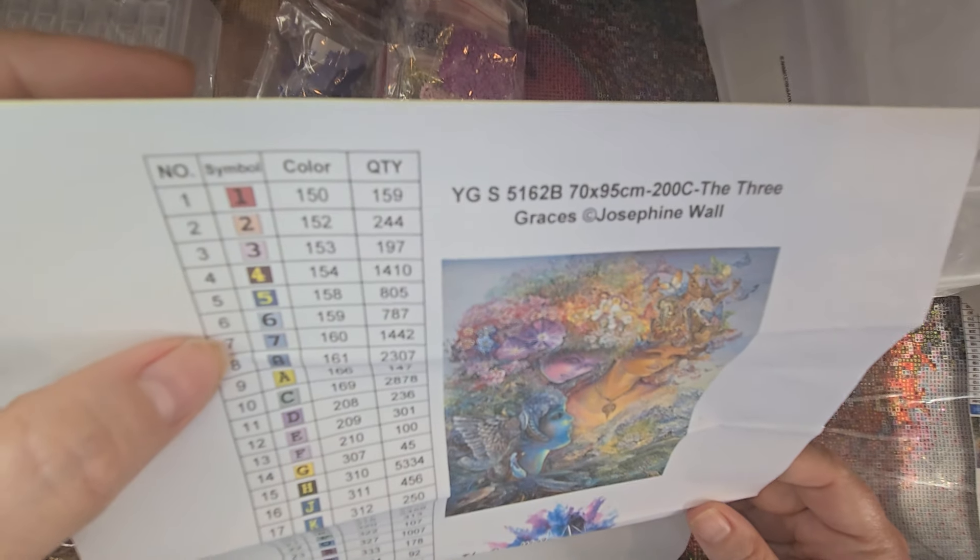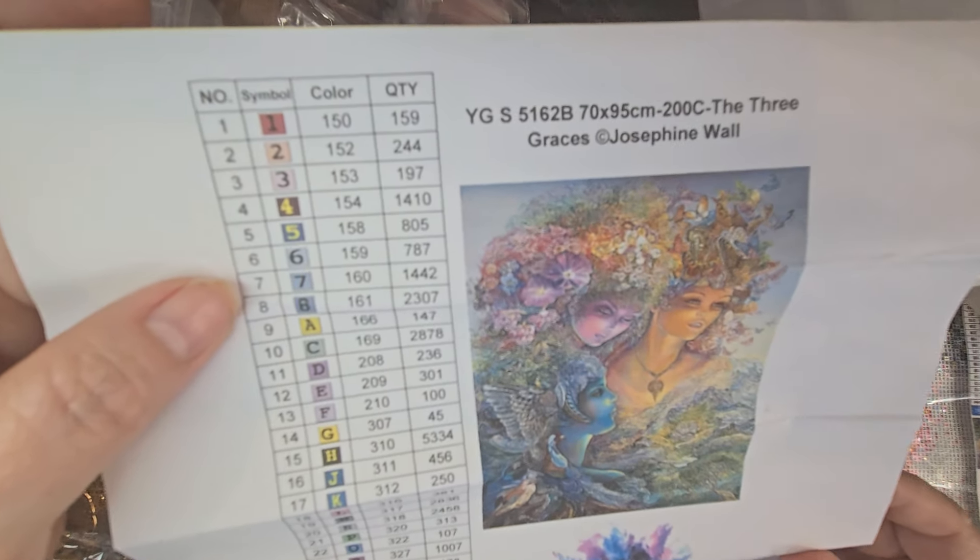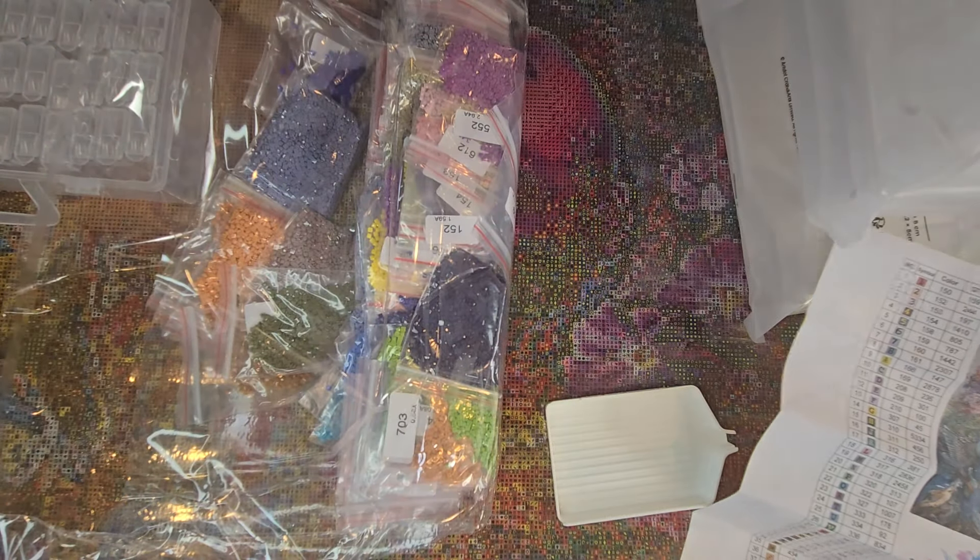So this is 70 by 95 centimeters, 200 colors, and we'll just jump right in and get started.